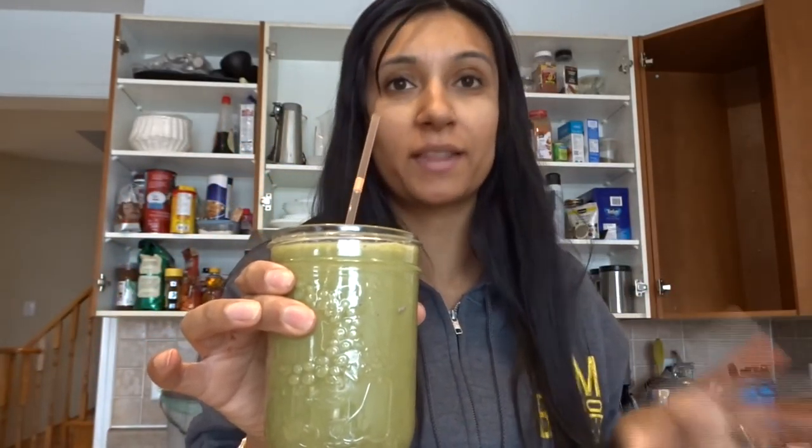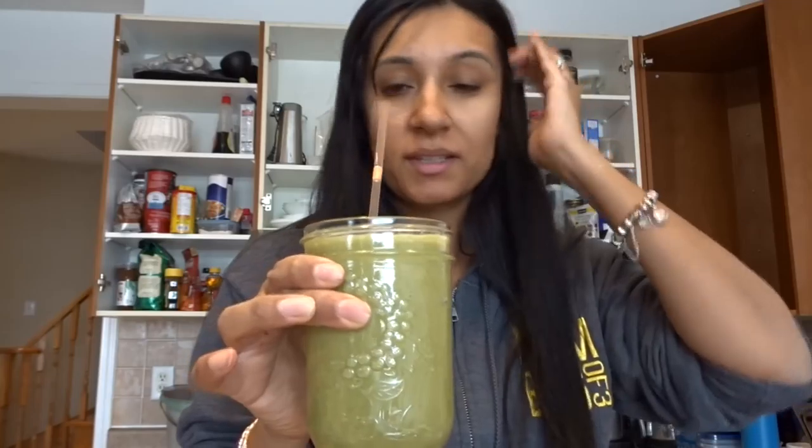And look at that — green smoothie ready to go! And if it's in a mason jar, I promise I didn't even check that it would fit first — I just guessed and it was amazing. It tastes really good too. You can change up this recipe — you can use broccoli for the greens, kale, whatever you want, or add more greens. When I prep them for myself, I'll probably keep the same amount of fruit but add more greens.